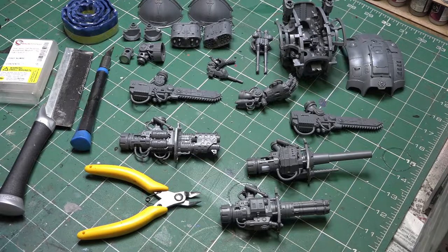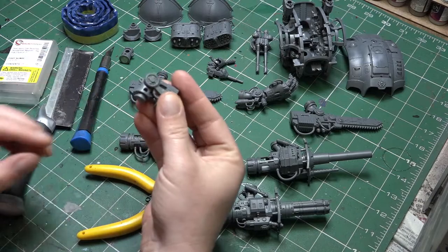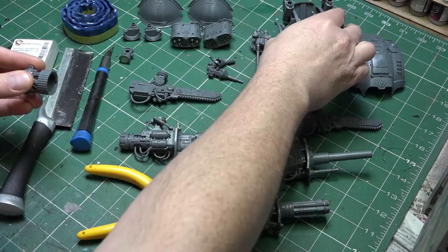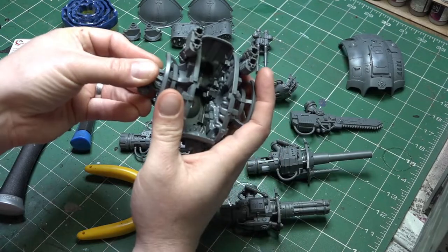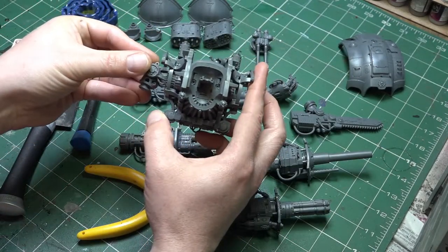With all our components ready to go, the first thing we look at is this shoulder connector. You only get one each - one for the left and one for the right side - so you can't reuse or play around with this piece. This piece is going to be fixed and static and it fits onto the upper torso like that.